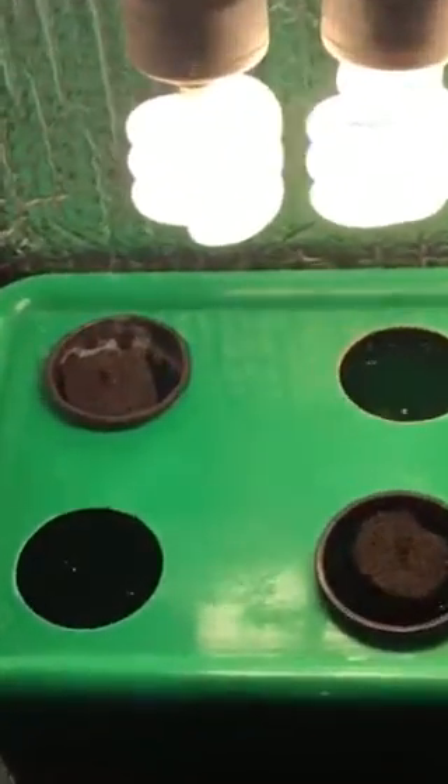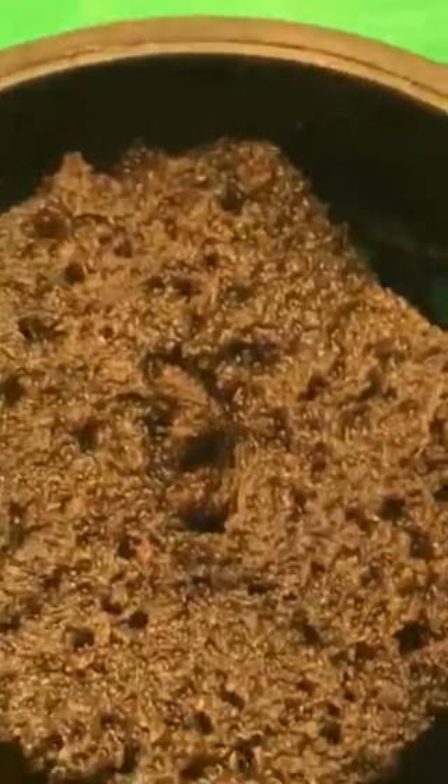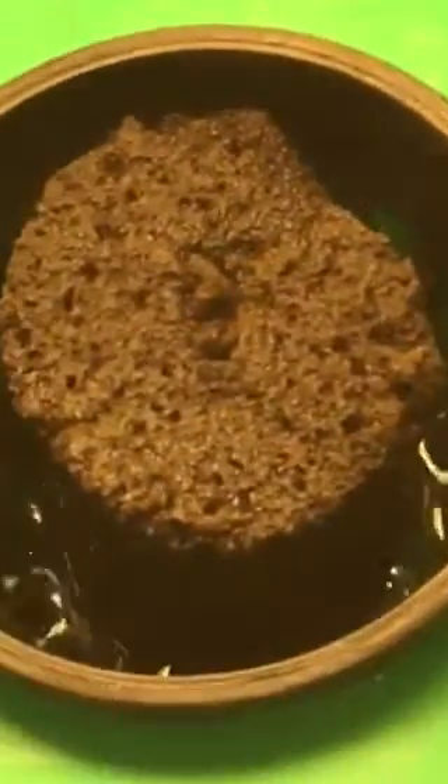Let's see what's inside. One of them is actually starting to break through — it's starting to sprout. Look at that one right there, starting to sprout. And this one's got a day or two still. Looks like it's getting plenty of oxygen, just as it should. Everything is going good.